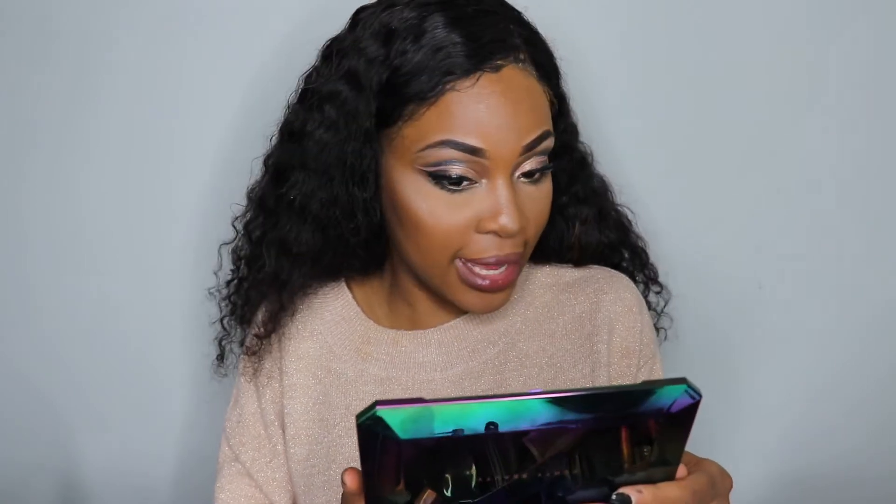Alright guys, here is the finished look. To be completely honest, I will give the palette a 7 out of 10 — it's a really nice palette, I'm not mad at it. However, I'm biased because me and eyeshadow sometimes just don't mix together. Glittery eyeshadows can be a little hard to use. The more I look at the look, the more I like it. This has to be my favorite product, which was the nude eyeliner — I think it really looks good with the look. You guys let me know what y'all think.